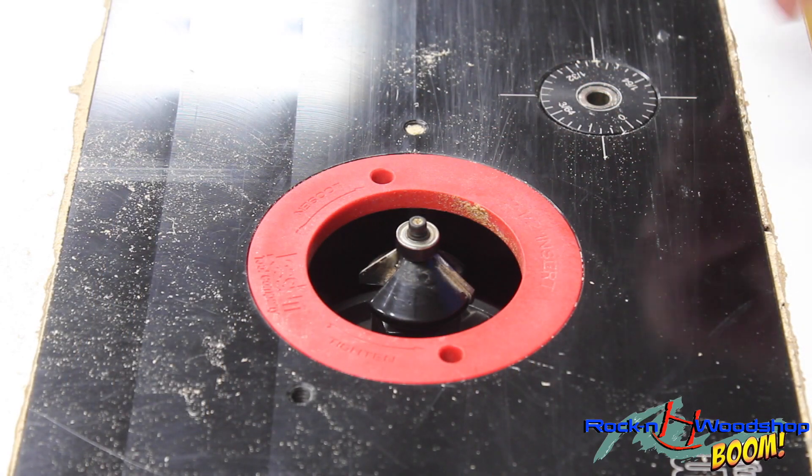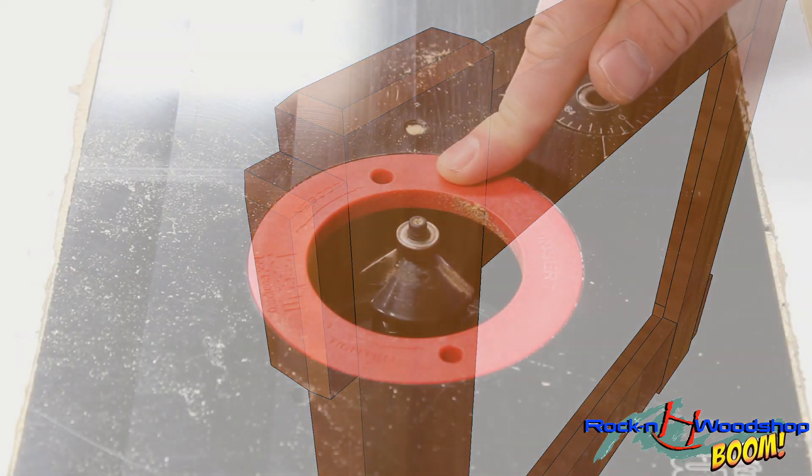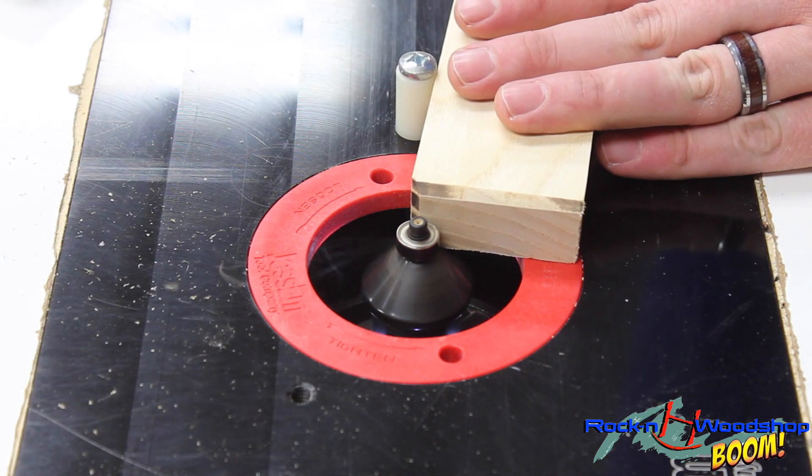Another thing I want to do is chamfer the ends. As you can see in the plans, the chamfer is just a 45-degree bit used to make a decorative edge. We're going to do that on all the ends.